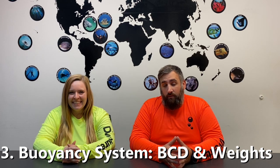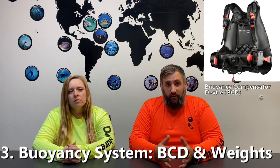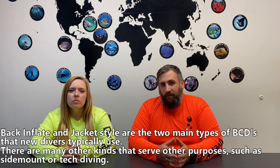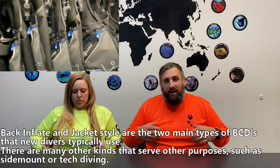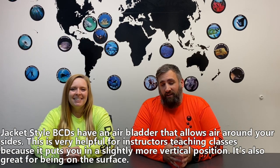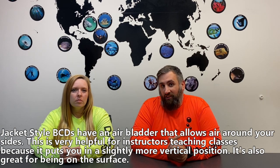The next item to talk about is your buoyancy system — your BCD, or buoyancy compensator device. There are a lot of options there as well. In your class, you probably dived with a jacket-style BC, which means air on the sides, around the back — it's like sitting in a La-Z-Boy chair at the surface. It keeps you upright at the surface, which is great for new divers and instructors.